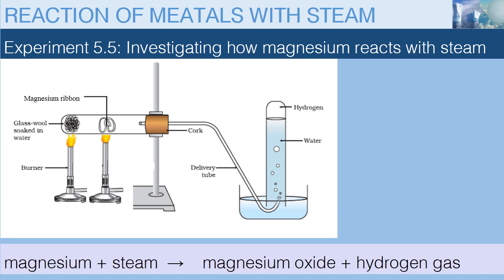Now, after we assure that all the oxygen is driven out of the test tube, we will start to heat the magnesium, and it will burn in a bright white flame, forming a white powder. The gas that is produced can be collected by the over-water method.